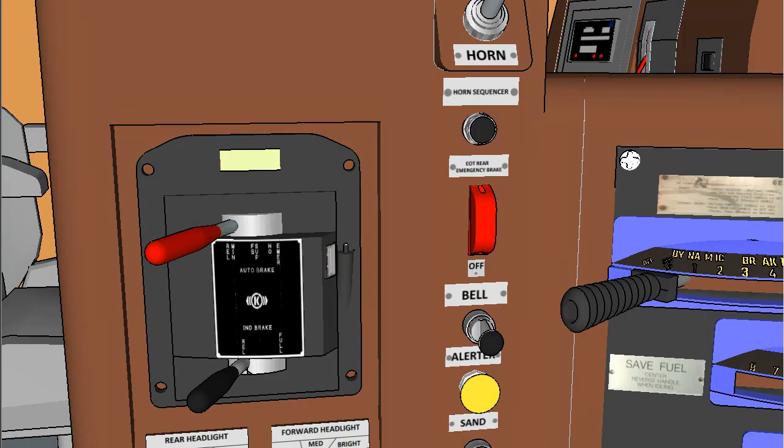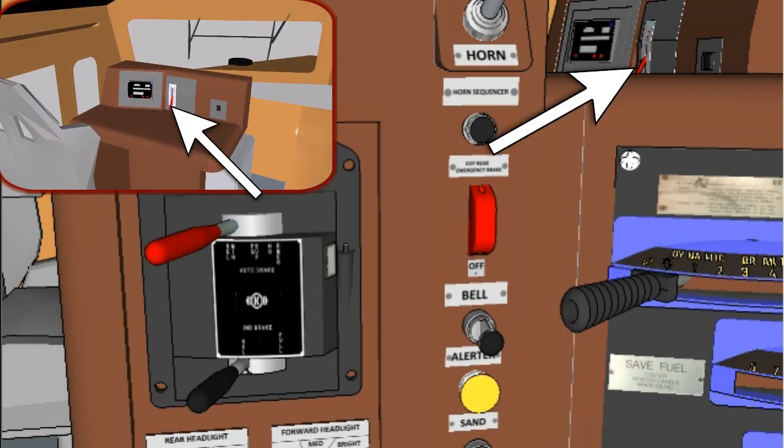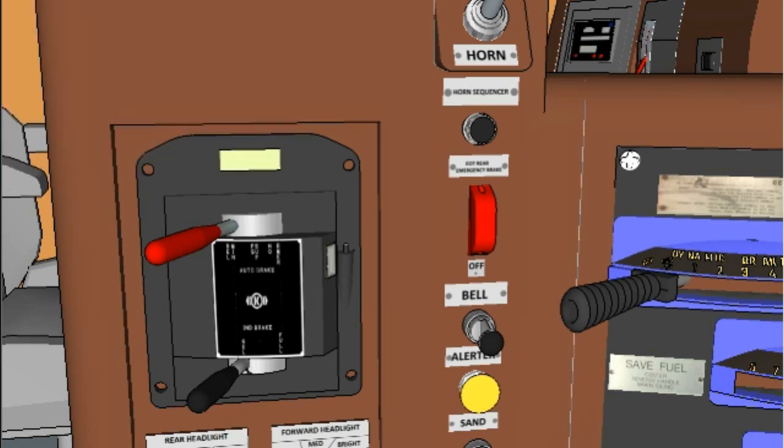These locomotives are provided with CCB2, a microcomputer-based electropneumatic brake control system. All logic is under computer control, except for initiation of emergency brake applications by brake vent or through the emergency brake valve on the crew member's console. The SPI system consists of distributed electronics which are linked by a computer network.